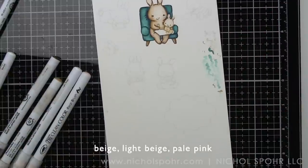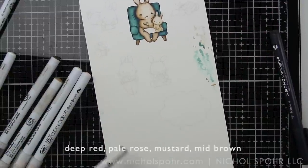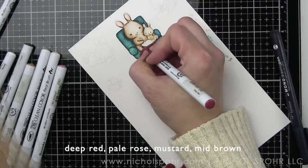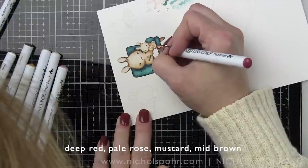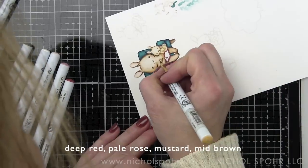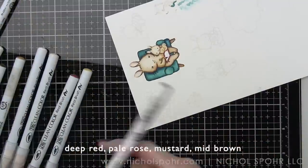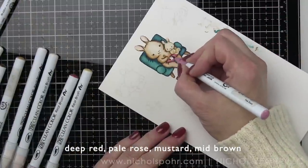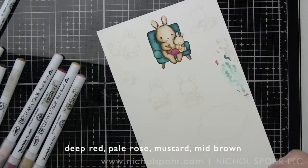Drawing in all the little details - we gave mama bunny some eyelashes and we're going to give one of the other little bunnies some eyelashes too. What I love is you can go through your Mama Elephant stash and completely find any set that has bunnies in it and I think you could probably mix and match. I think that is fantastic.